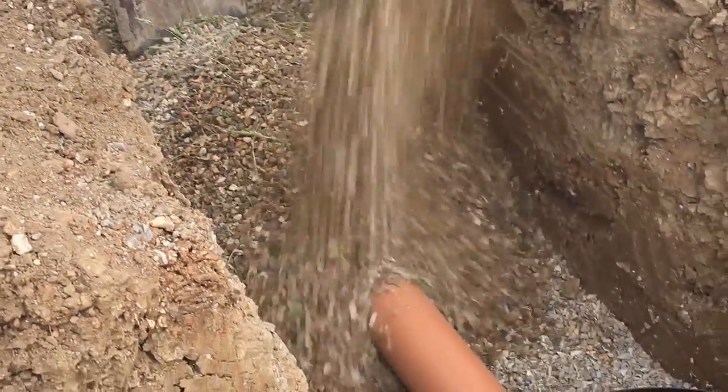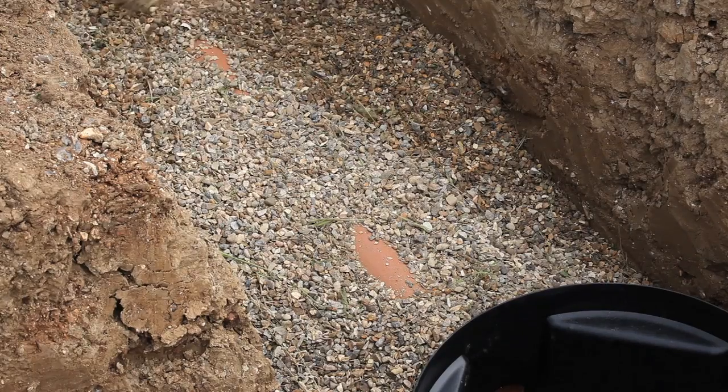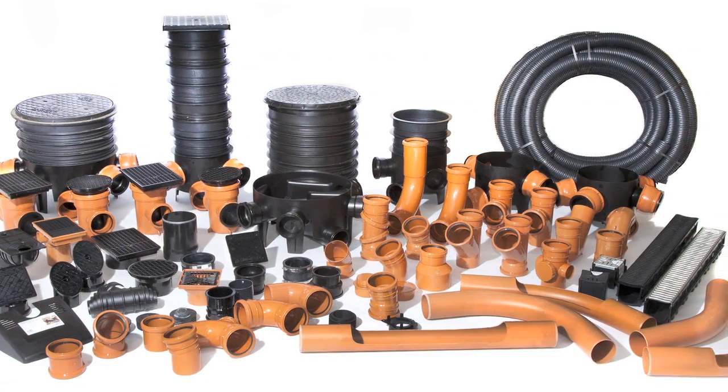Backfill with pea shingle up to the crown of the pipework and then backfill using the dugout soil. A wide range of fittings are available. For more product info, visit www.flowplast.co.uk.